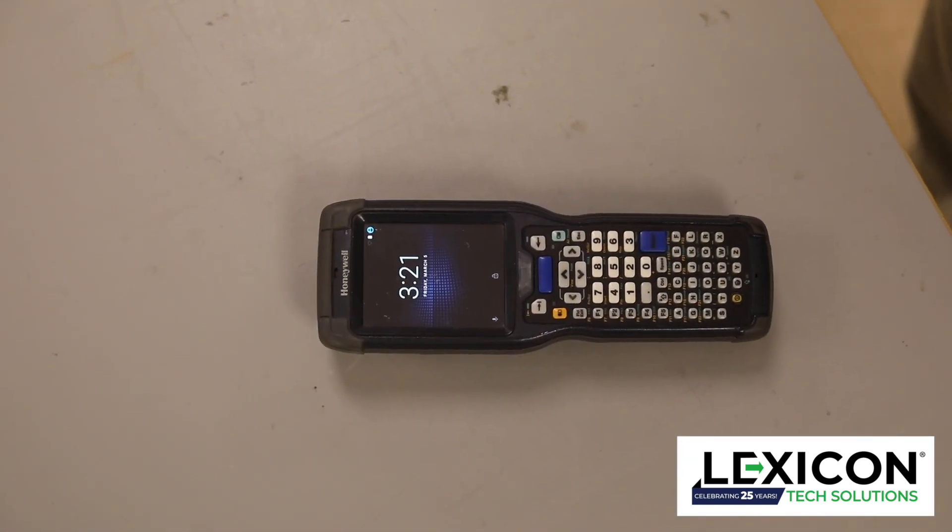The main reasons you want to do a cold reboot is the device is locked up for some reason — maybe not scanning, or the keypad's not working — or you've loaded a new application and you need to restart the device and install it.